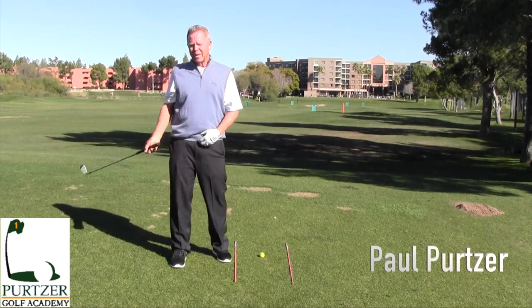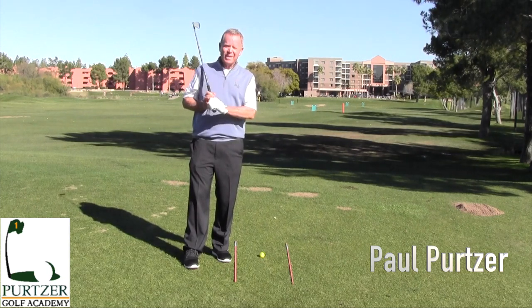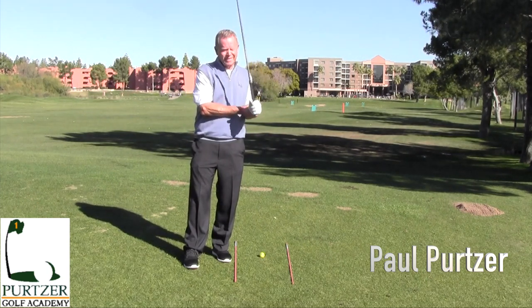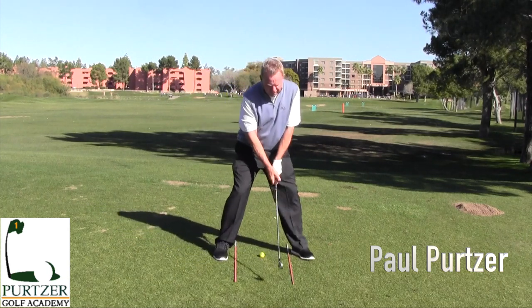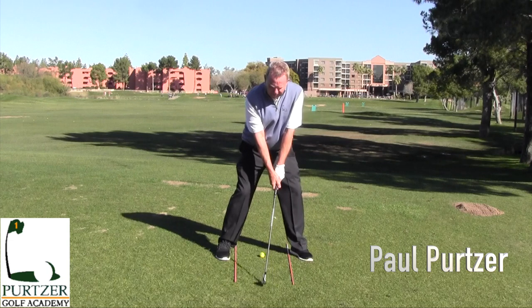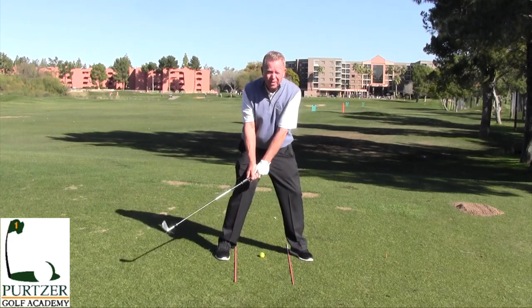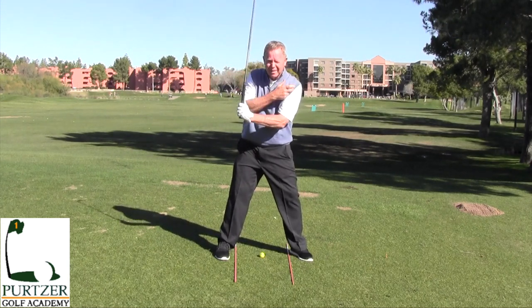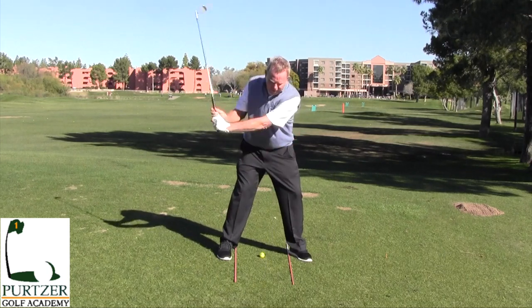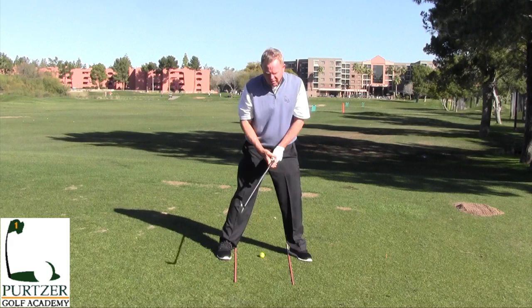Good morning everyone. I've run across a couple of drills that I really think will help you. I see a lot of people when they swing the club, they get going pretty good to right about here and then they stop turning their shoulders and kind of lift the club up. Two bad things happen: the left shoulder stops, the hands lift up, and this elbow breaks.